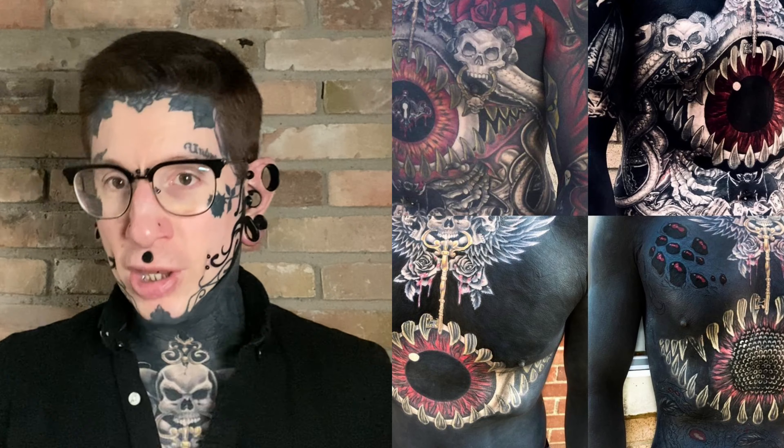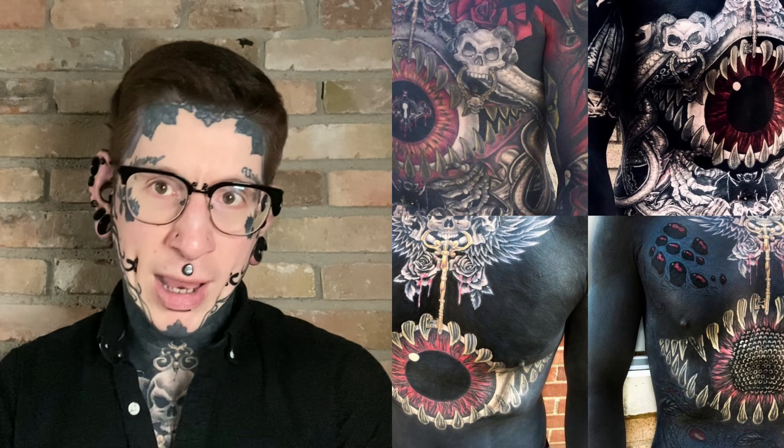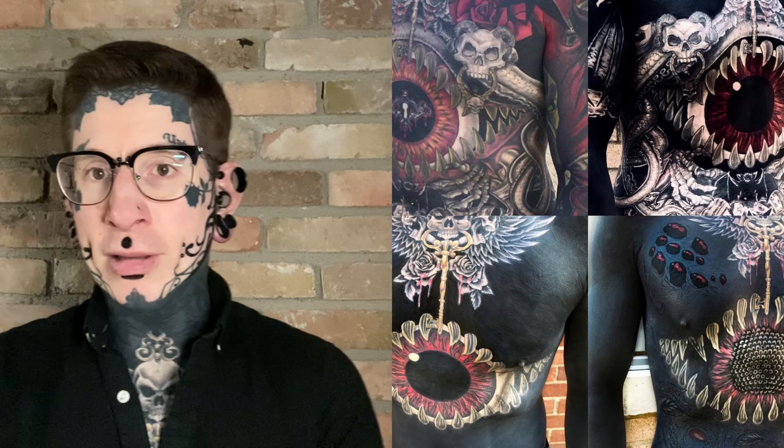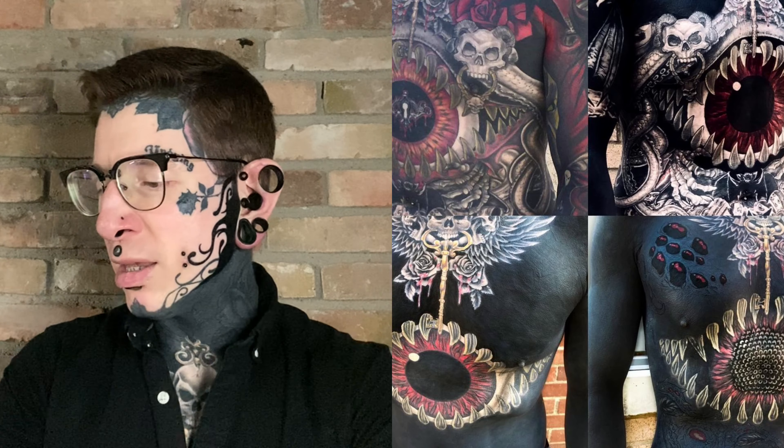Any time I've changed the eye tattoo, it's been someone who's had something nasty to say — oh, it looked better this way or that. When I did the blackout journey, it was like every time I cover something up, it was, oh, you really should have kept that one. People always have their opinions. What you have to be comfortable with when you tattoo your face is that you like it, that you think it's a good idea, and then once you own it and you've worn it long enough, people will stop noticing it all the time. People will stop caring.